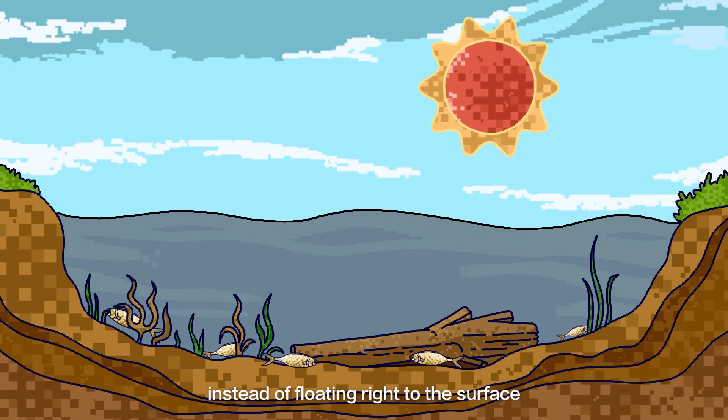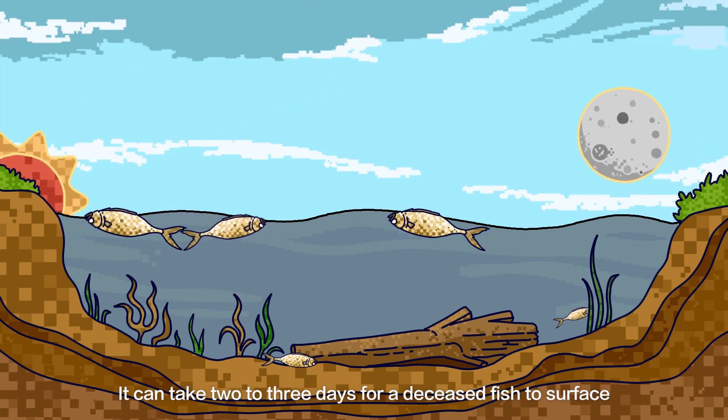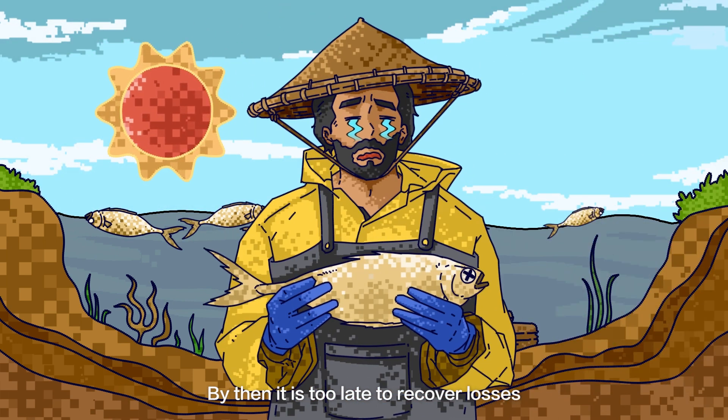However, instead of floating right to the surface, they will first sink to the bottom of the pond. It can take two to three days for a deceased fish to surface. By then, it is too late to recover losses.